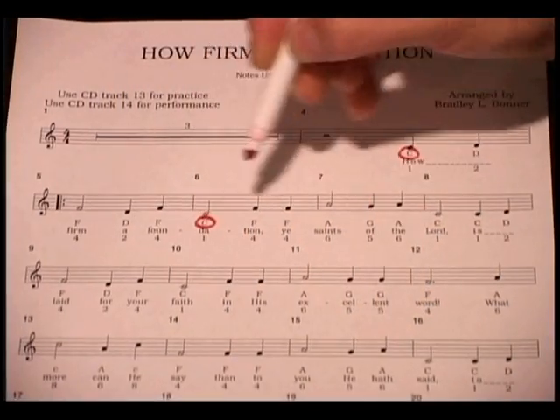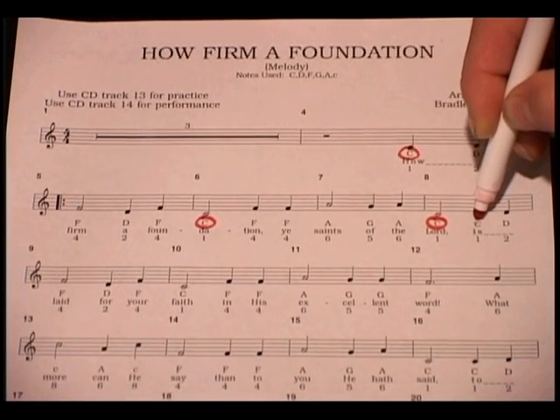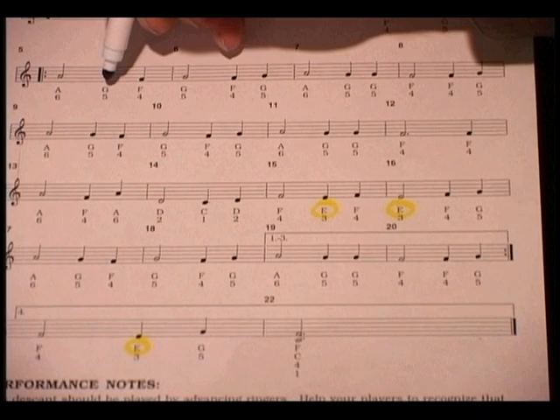Prepare a separate sheet for each bell note by circling the note each time it occurs. You'll want to use the marker that matches the bell. Although colored markers are not necessary, it helps to keep the songs organized.